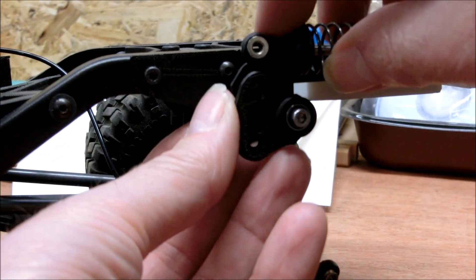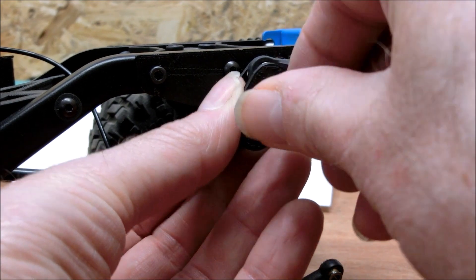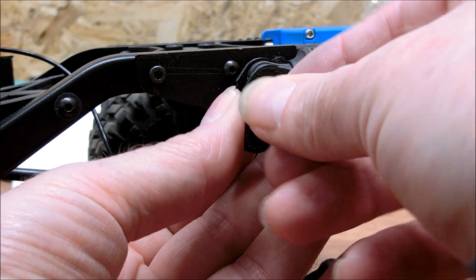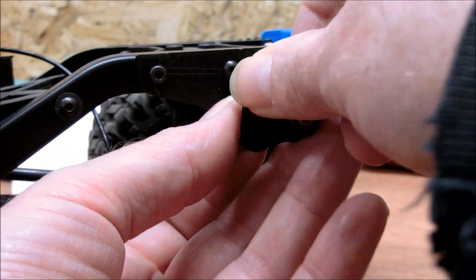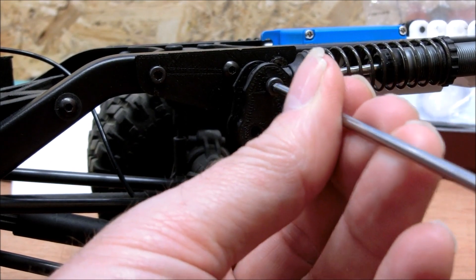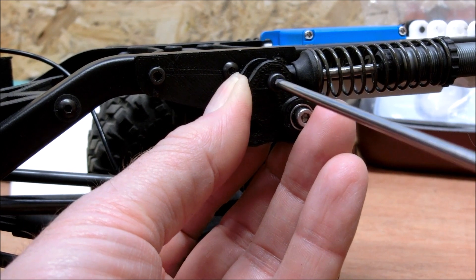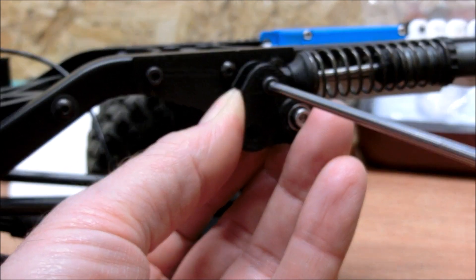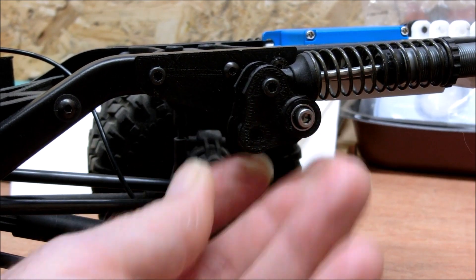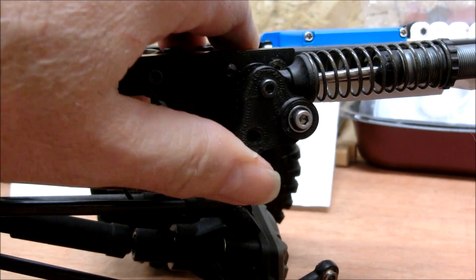We can now refit the shock. Now if you've done it correctly, you'll have good movement there.